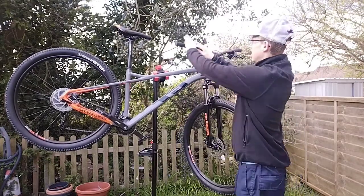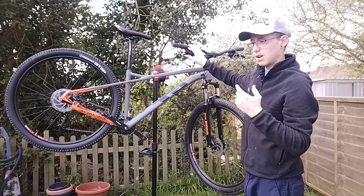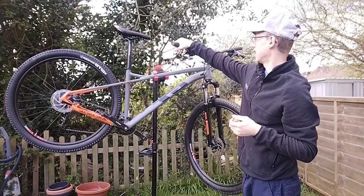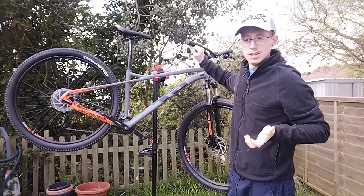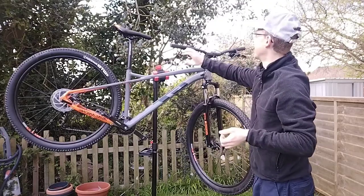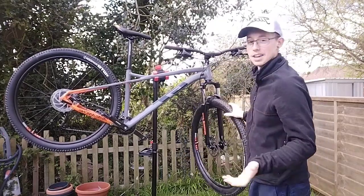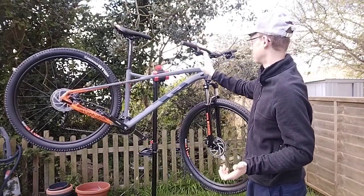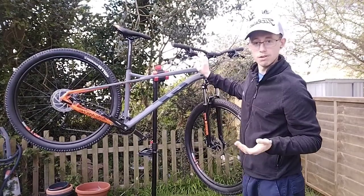The grips — I think these are the alcohol ones where you just put alcohol in to make them stick. They're not too bad, but I want lock-on ones. The hydraulic brakes, like I said, are really really good.